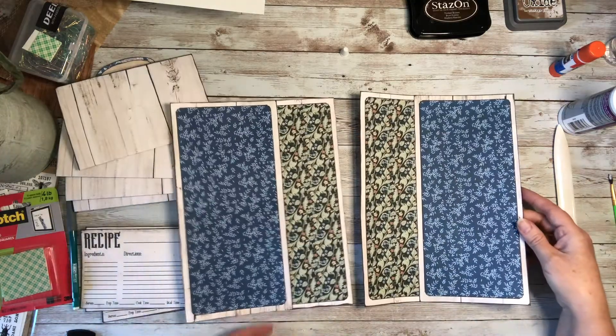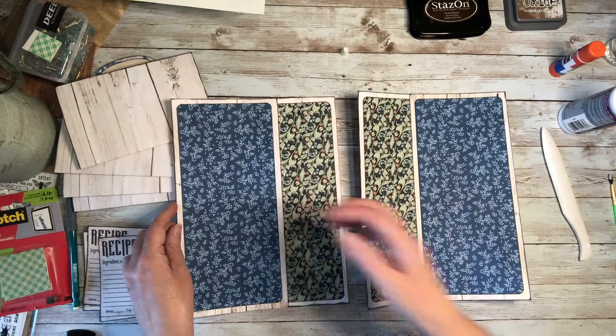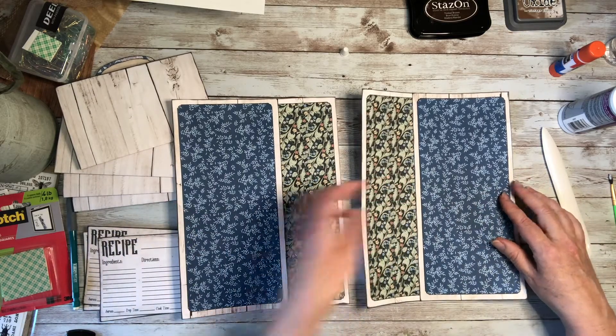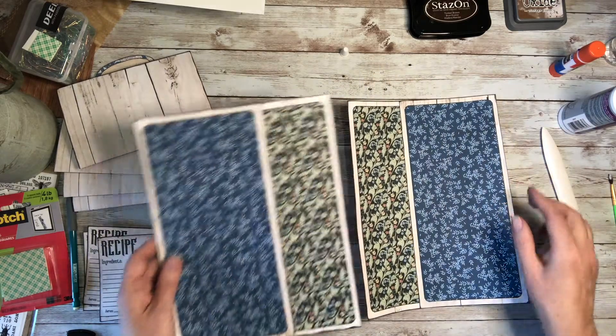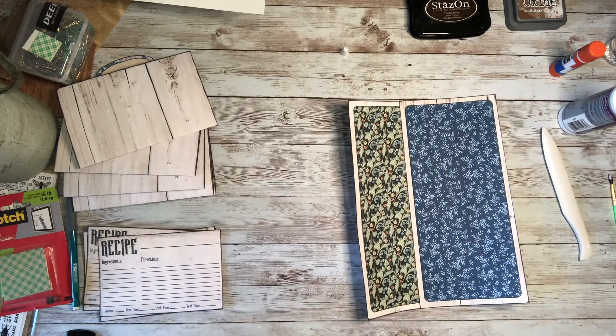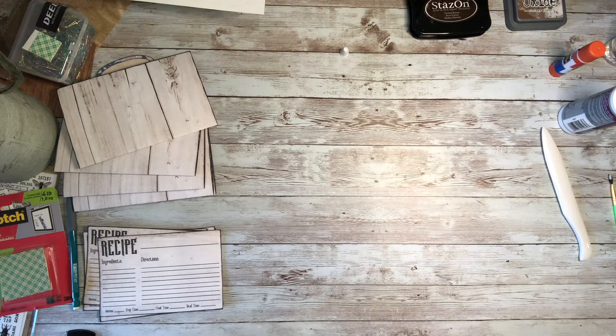I already made the other one — that's the inside cover for the front cover. So those are both done. We'll set those both aside while we get our things ready for the next step.